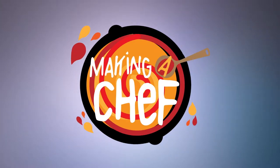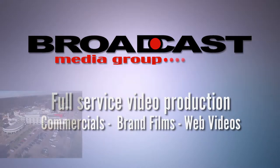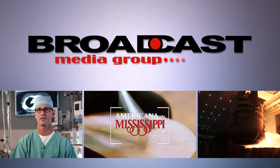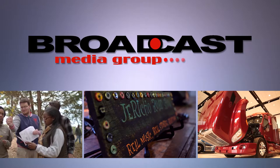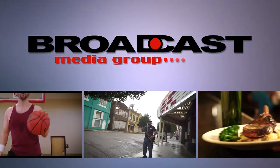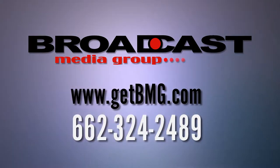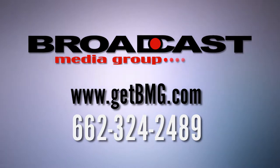This episode of Making a Chef is brought to you by Broadcast Media Group, a full-service production company with a team of storytellers who create commercials, promos, web-based videos, and more. For more information about Broadcast Media Group, go to www.getbmg.com or call 662-324-2489.